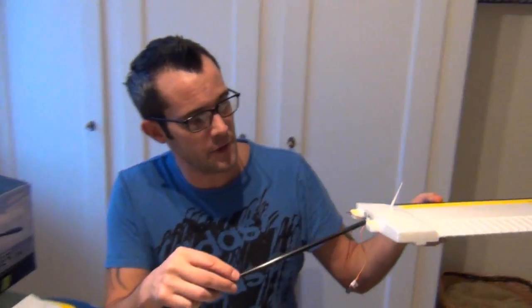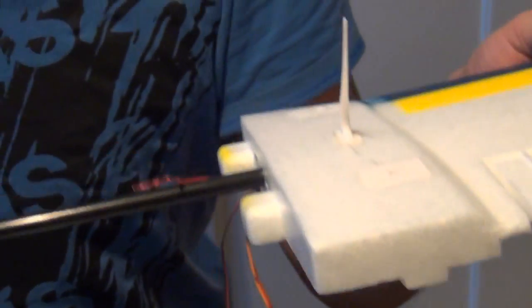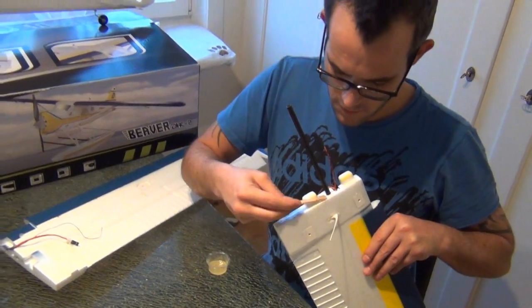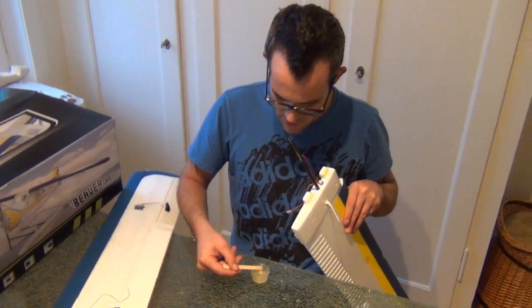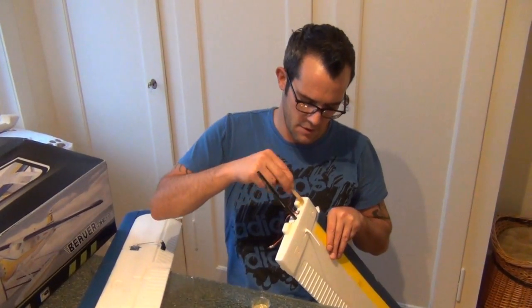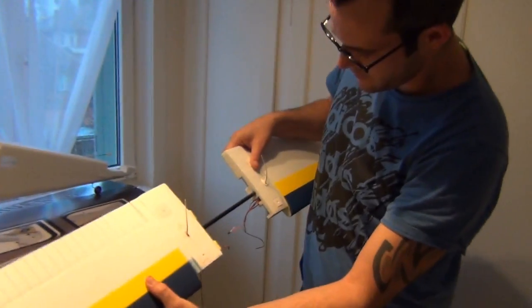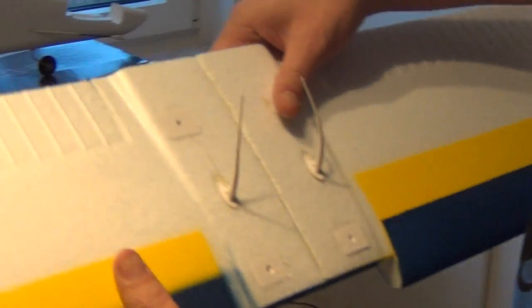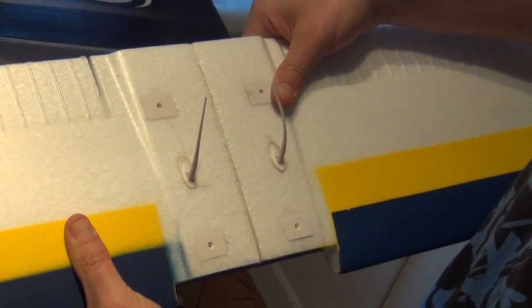Nächster Schritt: wir nehmen die Carbonstange, die zur Stabilisierung des Hauptflügels ist, drücken die hinein, ein bisschen bis zum Anschlag und das wär's. Jetzt gehen wir weiter zum Zusammenkleben der Flügel. Wir verkleben den Flügel mit Zweikomponentenkleber, überall schön auftragen, bei der anderen Seite genau das Gleiche, ein bisschen warten bis der Leim angezogen hat und dann das Ganze zusammenkleben. Die Carbonstange hineingesteckt bis zum Anschlag, schön zusammenziehen, drücken, warten bis der Kleber angezogen hat, dann gehen wir zum nächsten Schritt weiter.